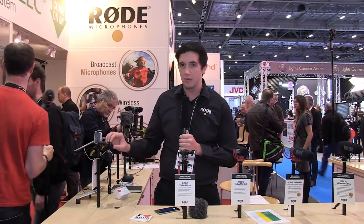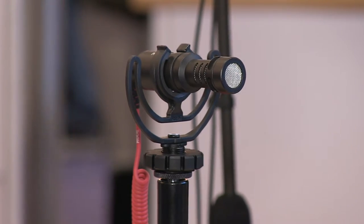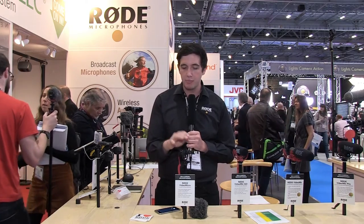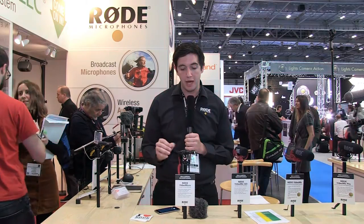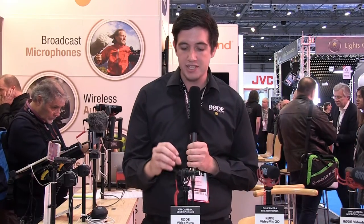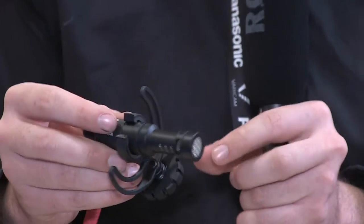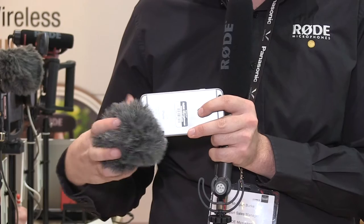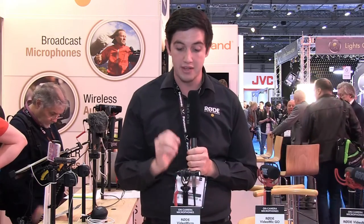The VideoMicro and the VideoMic Me are both cardioid pickup pattern microphones that run from plug-in power. The VideoMicro is designed for on-camera use or into any source that provides plug-in power. It's a condenser microphone, machined out of a solid piece of aluminium, glass bead blasted, ceramic coated, and assembled completely in Australia. It comes with a Rycote Liar shock mount and a furry for wind protection, and it comes in at the incredible price of £49 here in England.